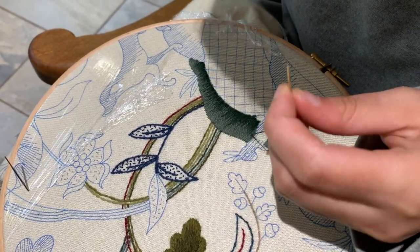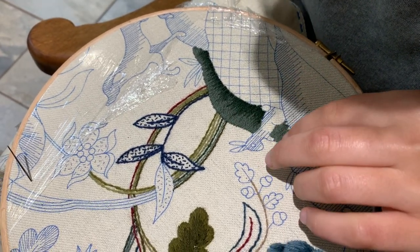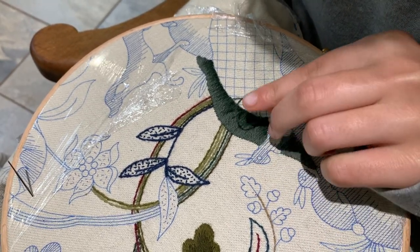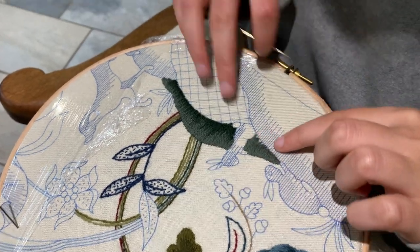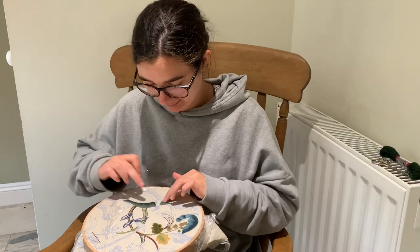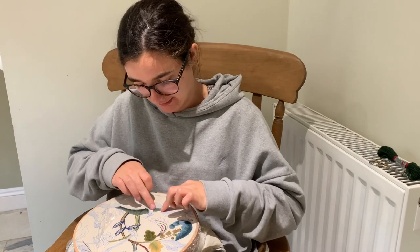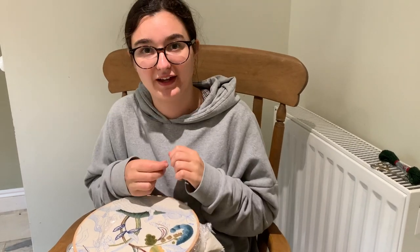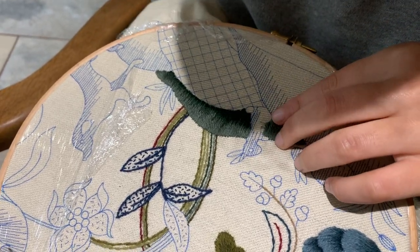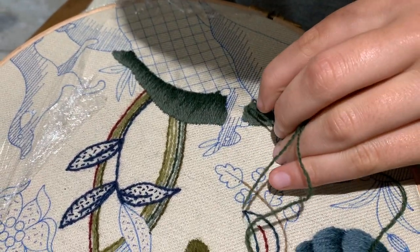I'm just going to do a little one there, and because my thread's nearly run out I'm just going to put a little session stitch in there. I'm going to get a new thread to go on here, but Philip does say in the instructions: if your thread is long enough, just go around the back of the rabbit and come up behind it, then start again. So I've just started the new stitch and we start again on this side.